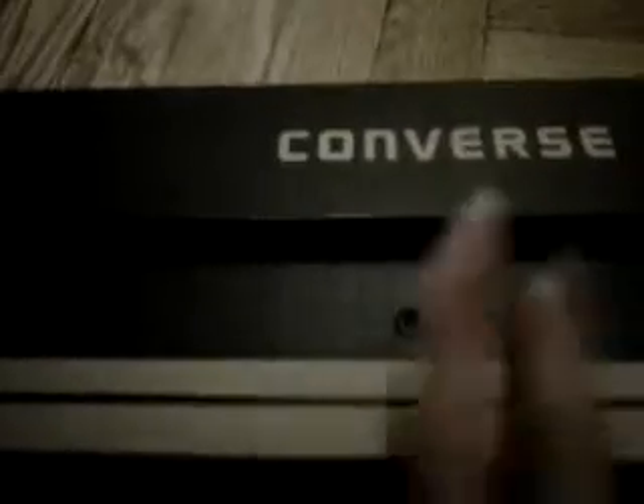So there it says Converse. Sorry the quality is bad, I'm still using my phone. This box deserves another chance to hold a pair of Converse shoes — these were recycled. Box made in Vietnam. Thanks Vietnam.